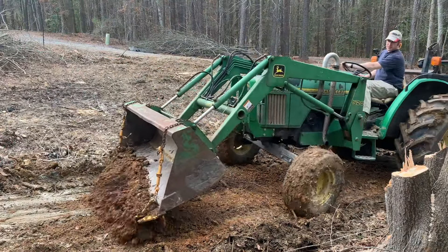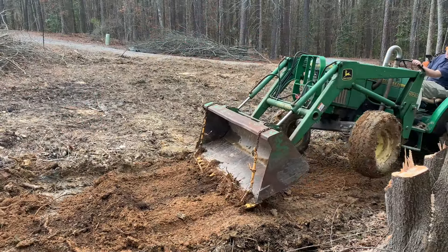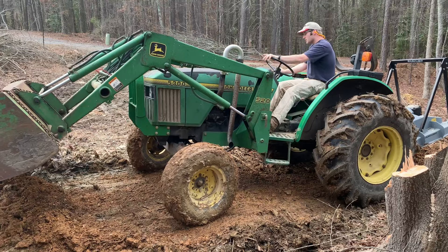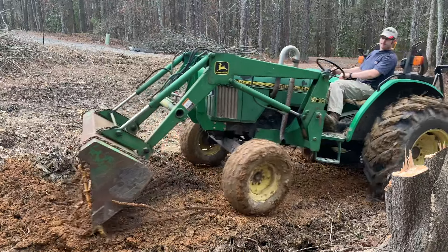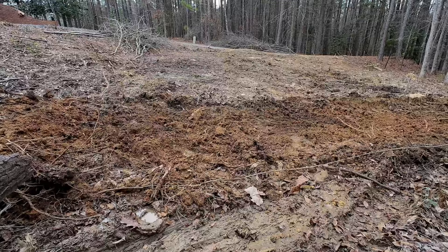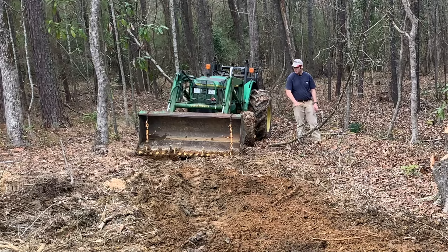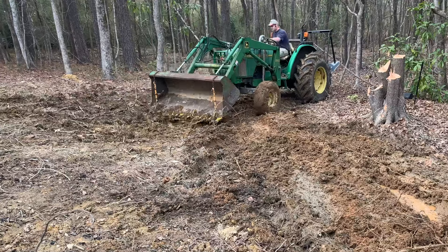With a loader on a tractor like this you kind of just have to chip away at something like this a little bit at a time. Probably a regular old tooth bar would be better than this ratchet rake in this particular scenario, but I actually think the ratchet rake is better than nothing. I think I have successfully leveled out that hump right in here that was creating a dam. I did as much as I could, but you reach a point where you're doing more harm than good and that's where we're at, so it was time to get out.